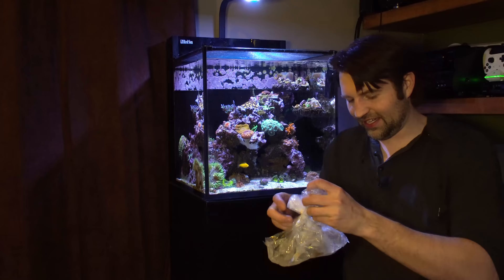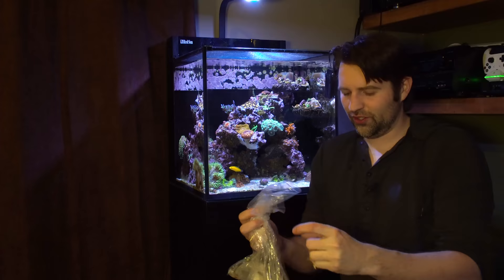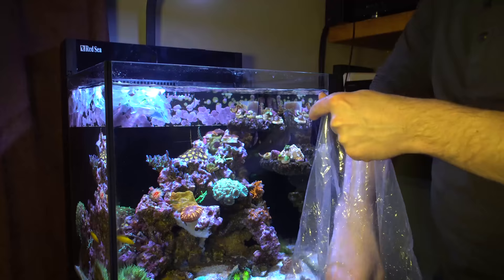One of my projects for the next little while is going to be figuring out spawning and breeding rock flower anemones. With that, I wanted some really good stock to start with. So we'll see what kind of fire Rubio brought. I'm extremely excited to get these guys acclimated and check out all the different patterns and colors of them.